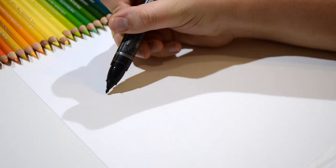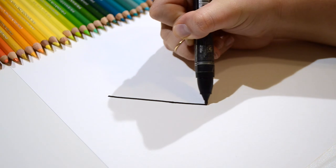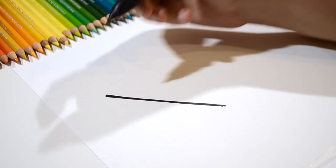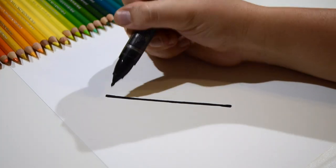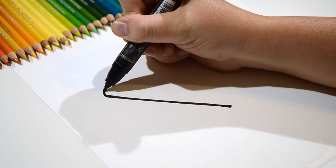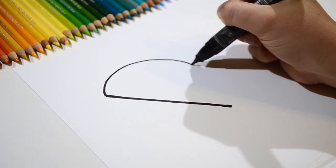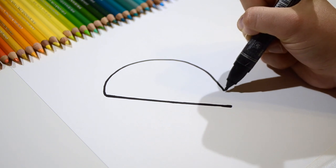Okay, let's start drawing our taco. First you're going to start by drawing a diagonal line. Diagonal lines go kind of like this. Perfect. Now let's curve our diagonal line all the way around. But don't connect it.